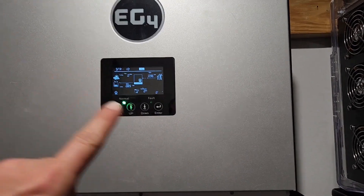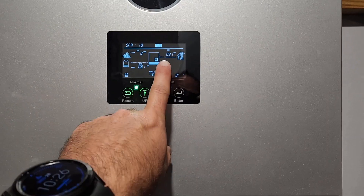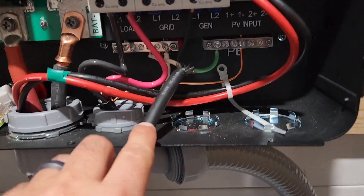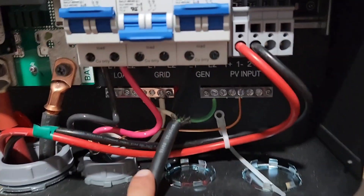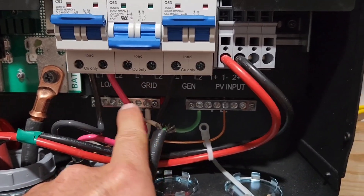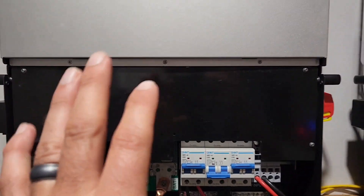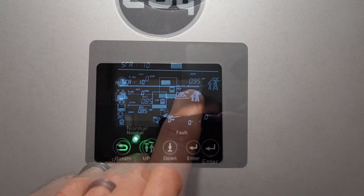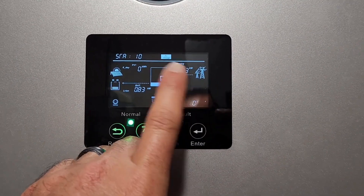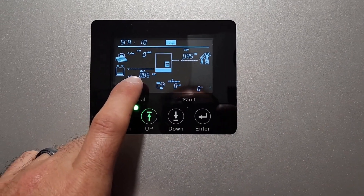Quick video here — we got a new firmware for the 6000 XP that enables 120-volt grid or generator charging. I have a temporary wired-up cable here going L1 gen; it also works on L1 grid as well. Neutral and ground as they go. I'm simulating a 120-volt generator. There are some limits to this but we'll get to that in a minute. I'm pulling in a thousand watts and I have the gen limit set to a thousand watts to simulate a small generator. I told it to charge at 20 amps.